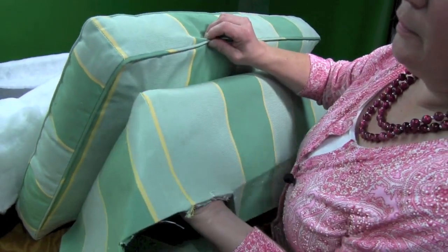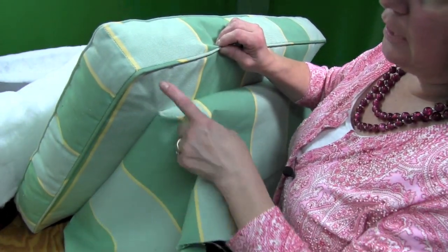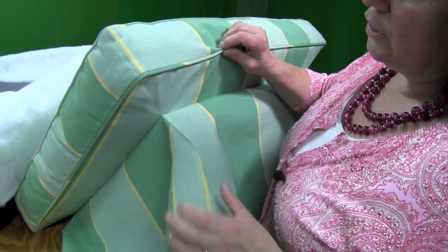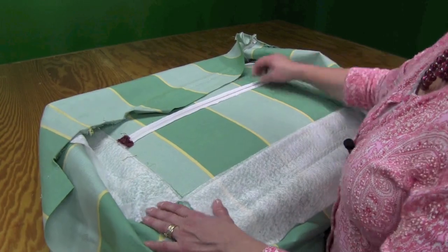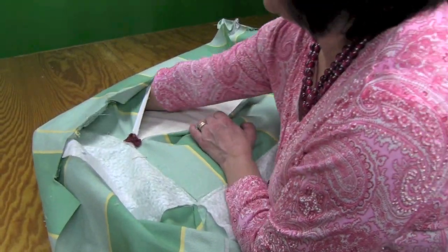For this ottoman, you'll see that we've got this base component that is attached to the cushion top, and we're going to show you how to do that. Here we'll open the zipper and we're going to take our cushion out of the ottoman.